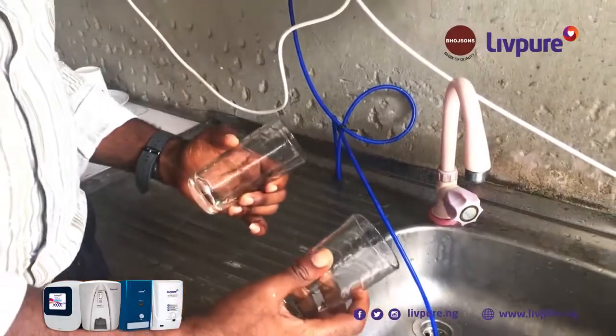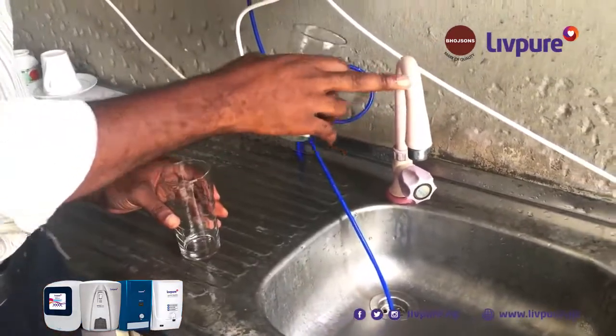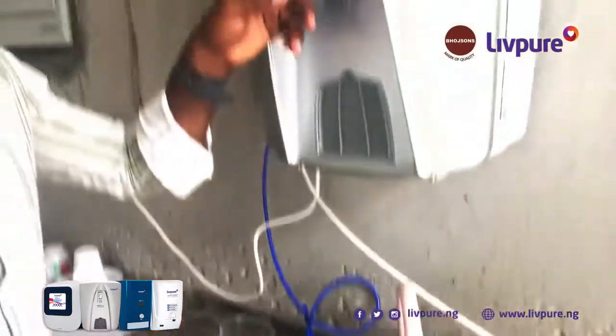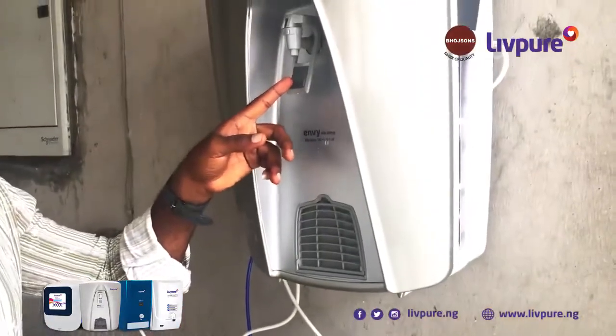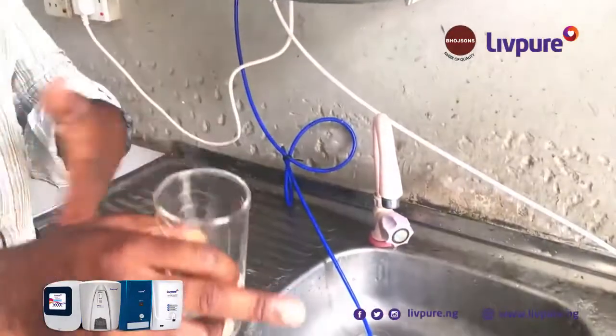We are going to have a simple titration test. We will run it between a treated borehole water, which is the tap water, and one with Leaf Pure water purifier, so we will see the quality of water which we use to drink and also to cook.